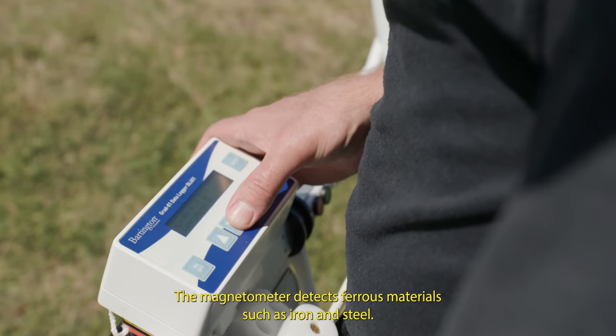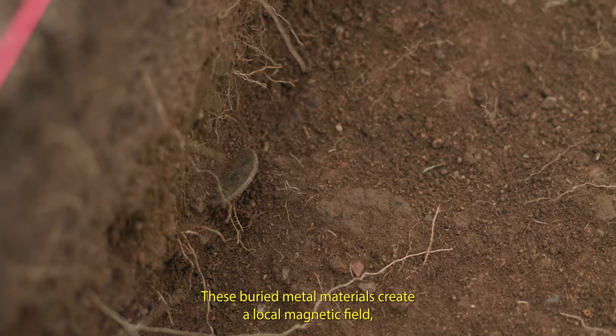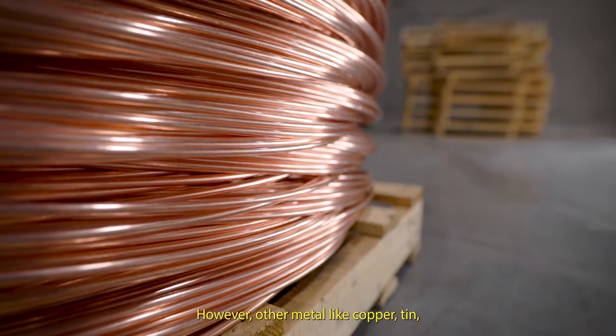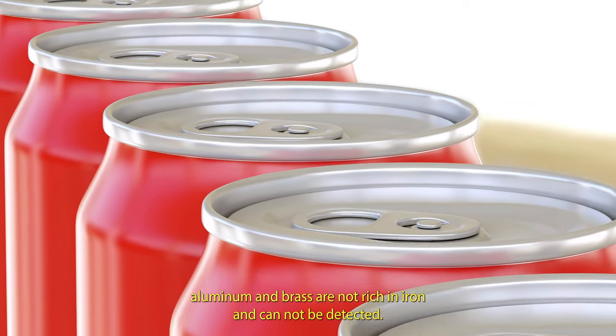The magnetometer detects ferrous materials such as iron and steel. These buried metal materials create a local magnetic field different from the surrounding soil. However, other metals like copper, tin, aluminium, and brass are not rich in iron and cannot be detected.